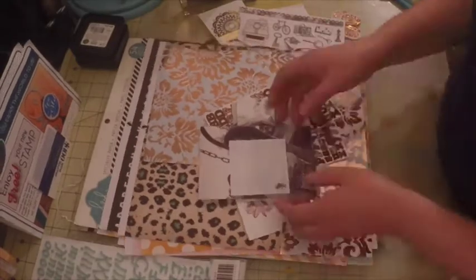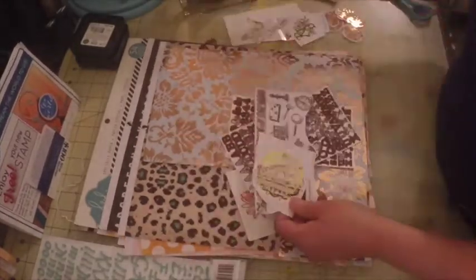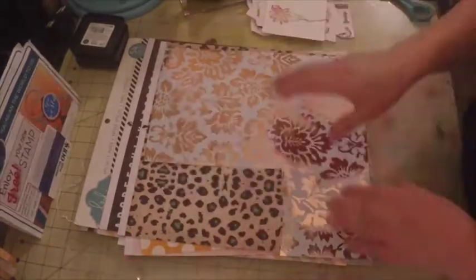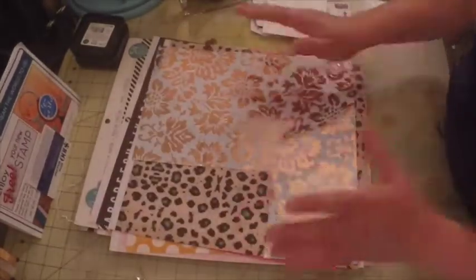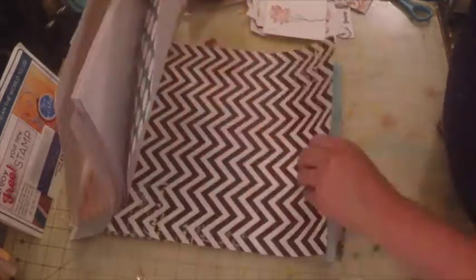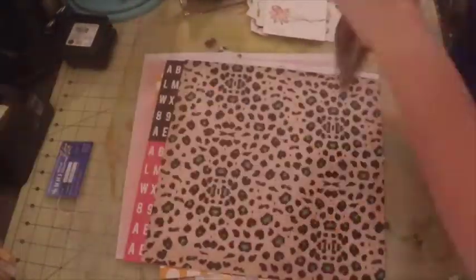Hi, this is Fire from Scrappy Mania and today I want to create a layout using three pictures of my daughter and her friend. I want to use a lot of the embellishments I have lying around, leftover paper scraps, and I also want to use this Heidi Swap paper. I'm just going through it trying to pick out which papers I'm going to use for my layout.